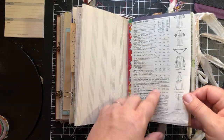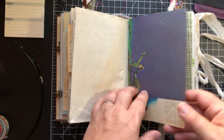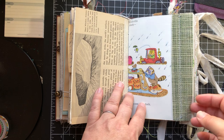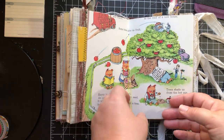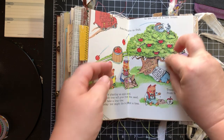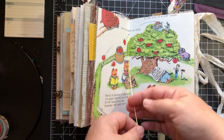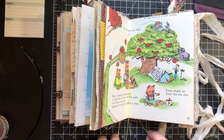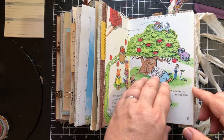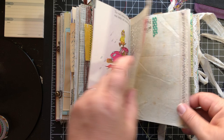This is from an actual pattern page cover. This is from an old children's science book. And of course we had to do a Richard Scarry page. Now I left these in here — these are the ties from the spine — but you can trim them if you want. I just left them in so that you have the option of putting dangles on.